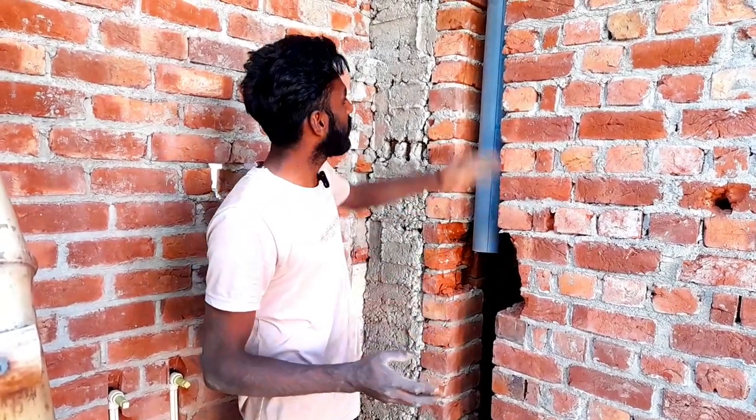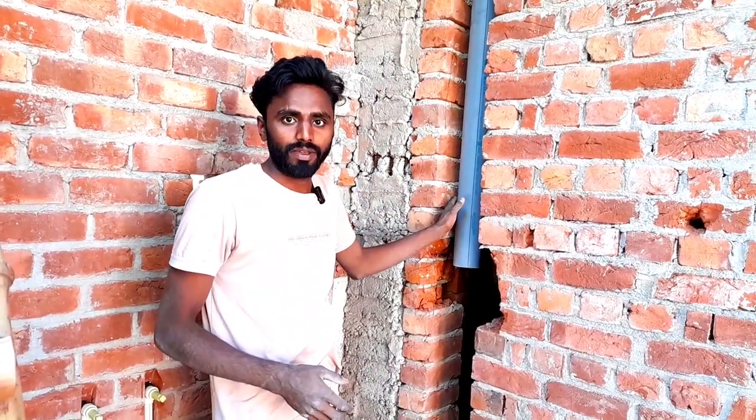My name is Deepak Singh and I welcome you on your YouTube channel Mr. Plumber and Electrician. Today I am going to show you something like this. You can see here is a rainwater pipe.